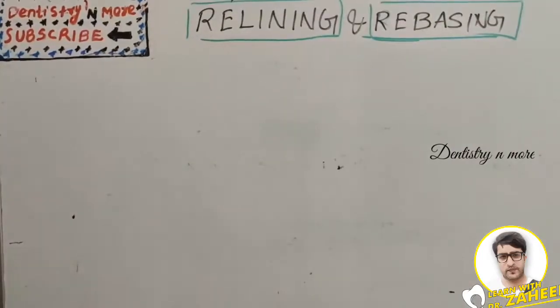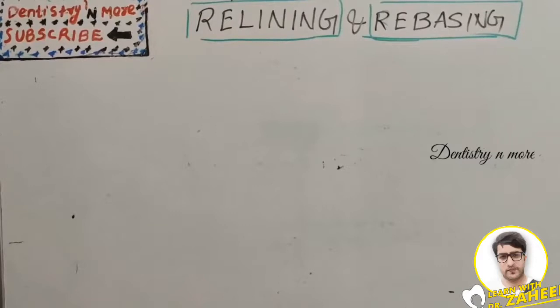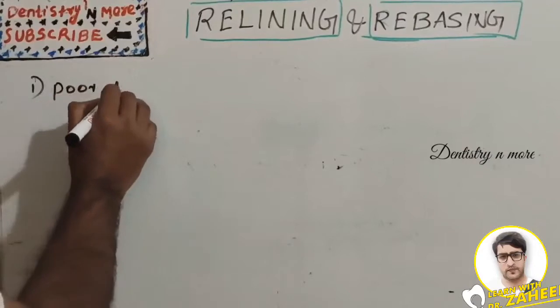Relining is usually carried out when the fitness of the denture is compromised and it is not necessary to construct a new one. Rebasing is a laboratory process of replacing the entire denture base material on an existing denture without changing the occlusal relationship or dental arch. It is performed for extensive tissue changes where the entire denture base is changed following an impression procedure.